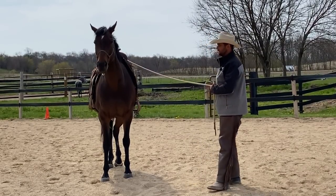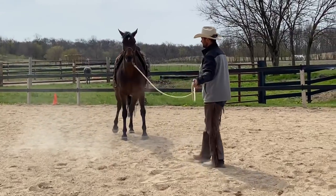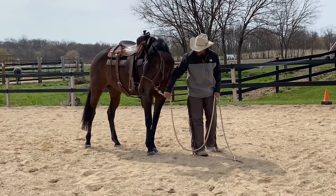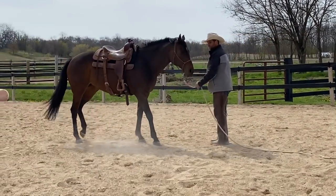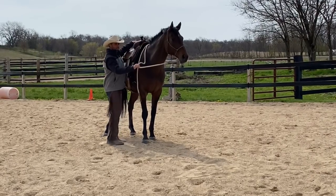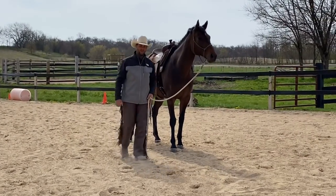So we're going to start off making sure she gives to this rope halter well. I'll put a little feel here — yeah, that's what I wanted to see. She went a little faster than wanted but she followed the feel and moved to the pressure well. She can lower her head, she can back up off the halter, and she can do lateral flexion from the halter. This is all the control I need to feel like I can ride her safely in the rope halter, so let's go ahead and step on her.